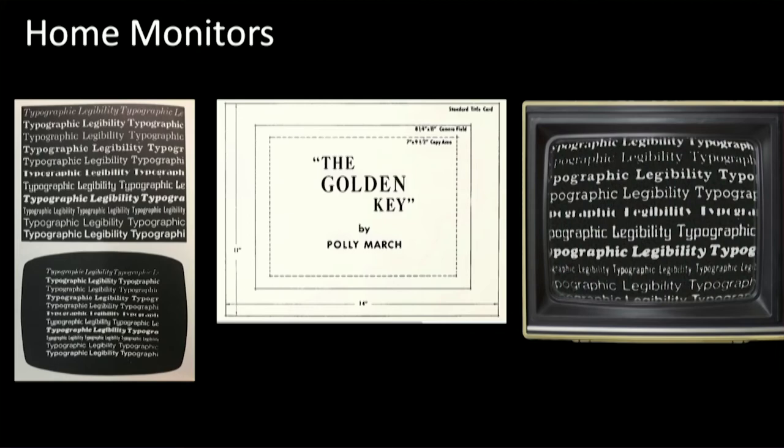A problem you couldn't solve no matter how good your design was: home television sets are all different quality. The sets were curved, so any font on screen would have some distortion. Plus, the edges would get cut off. The rule was: if you wanted something to be legible, it had to stay within safe title — only about 60% of the screen. So if you want big, thick, legible letters, good luck — you've only got 60% of the screen to work with.